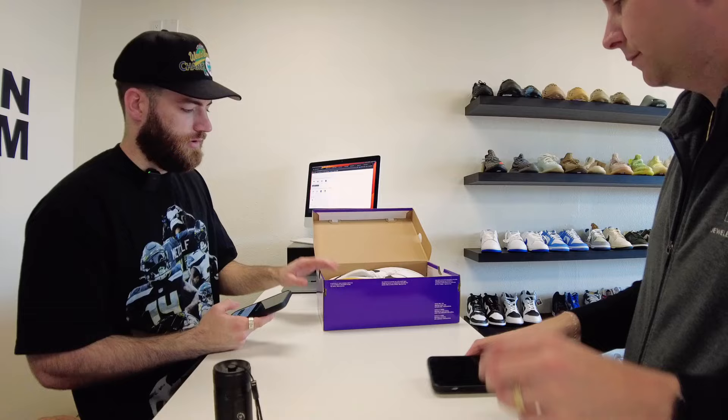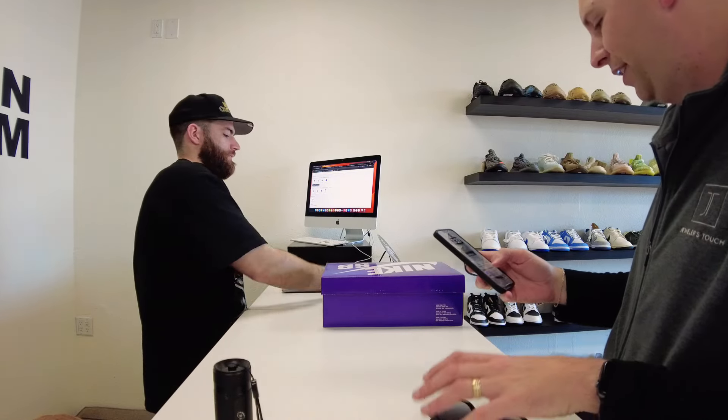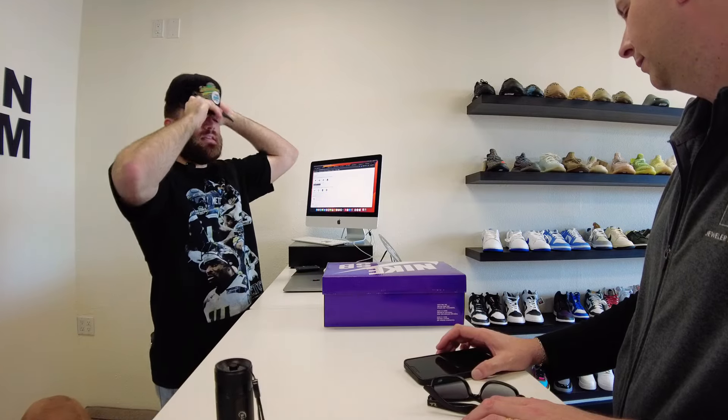Austin: So I'd probably only be able to give like 80 store credit towards these. Customer: I'll just hold on to it. Austin: Did you have a price in mind? Customer: I was going to do a hundred on them, but I get what you're saying. Austin: The lowest ask is 120, but since it's considered tried-on, I'll do 90 credit. Customer: That's fine.